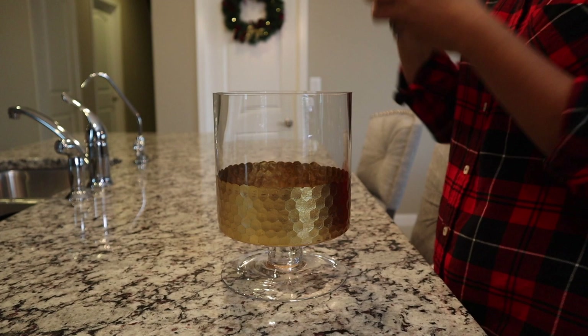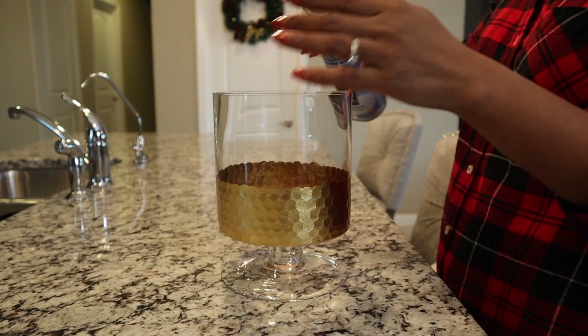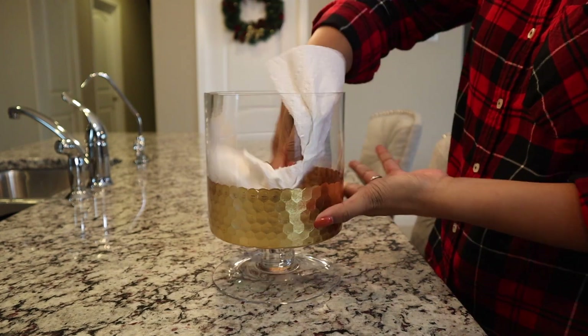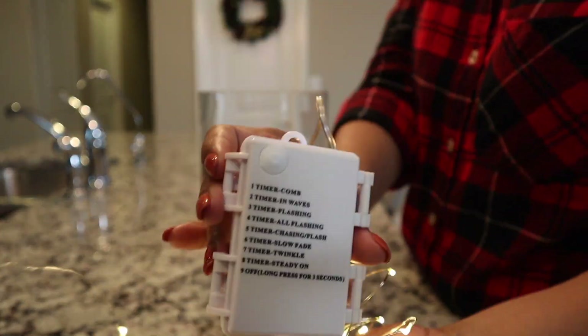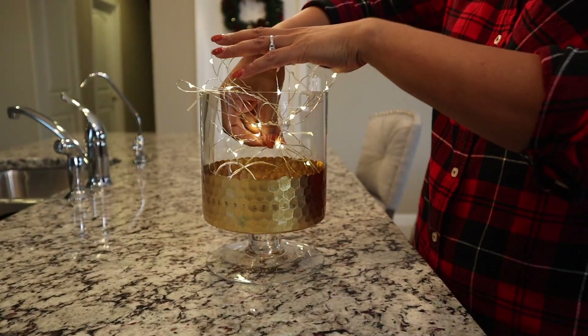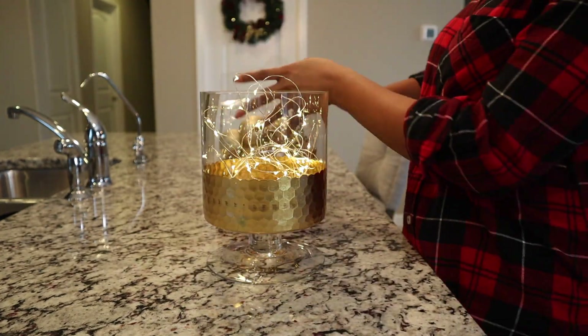Next, I'm doing a simple DIY project. I have a pretty gold glass vase — the first thing I have to do is clean the vase with a glass cleaner. After that, I put a battery-operated strand of LED micro lights in the bottom of the vase. Next, I placed some Christmas bulbs and pine cones to complete it.